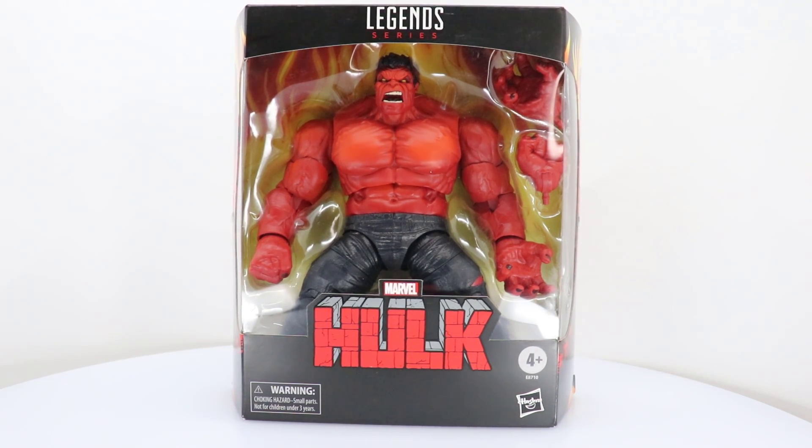This time we're going to be reviewing a Target exclusive. This is a hard piece to get a hold of. From what I hear, they're only sending out one of these per store, and they're not even sending them out to every store. I had to travel about an hour away to get this action figure. So this Red Hulk, if anybody knows any history on Red Hulk, is a play on General Thaddeus E. Thunderbolt Ross, who is an enemy to, guess who, the Incredible Hulk.